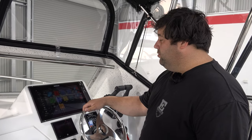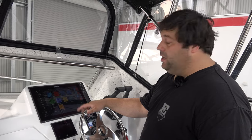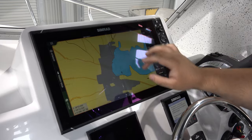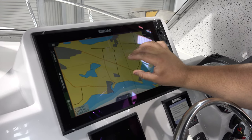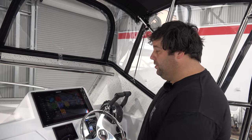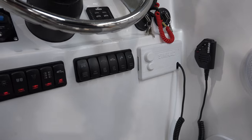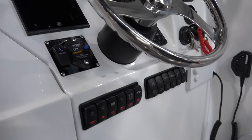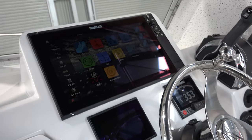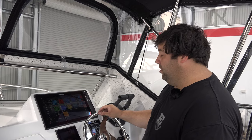All right guys, so up at Drew's helm here we've got the Simrad NSS-16 Evo 3 screen — awesome unit, fills the dash nicely on this new six metre dash. We've got the Vesiview 502, we've also got the AP-44 autopilot controller, along with the Lone Star winch controller and the Lenco trim tabs. Carling switches down the bottom and all the Mercury controls. This boat's running a 1-105 High-Wire and the autopilot as well — a real nice piece of gear, works well, just fits our boat beautifully.